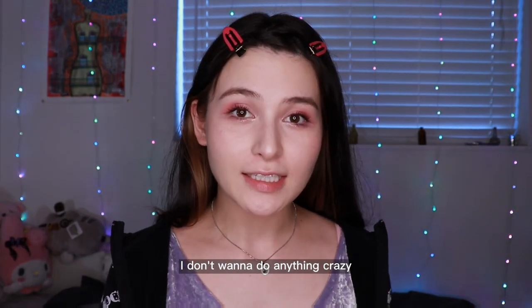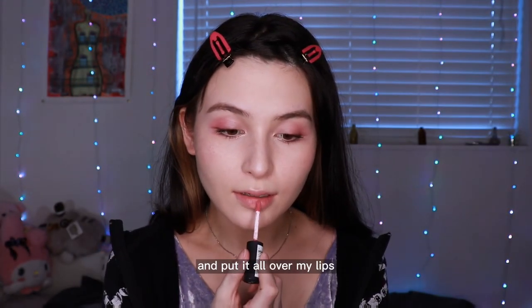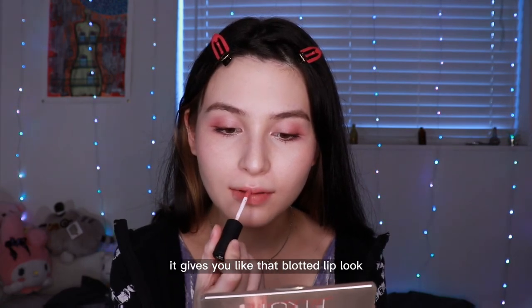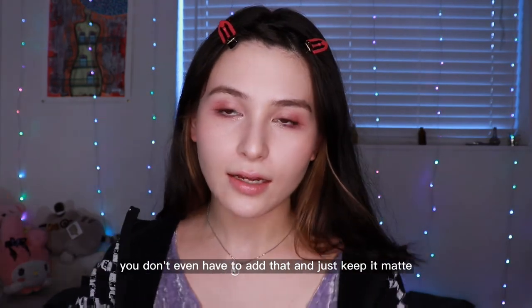Finally for lip color, I don't want to do anything crazy because the eyes are pretty wild. So I'm just gonna use the NYX Soft Matte Lip Cream in Istanbul — I don't know how to pronounce that — and put it all over my lips and blend it together just a little bit. It gives you that blotted lip look. I don't really want to do a gloss, but I want a bit more moisture, so I'm just gonna add a bit of Vaseline over top. You can use any lip balm, or you don't even have to add that and just keep it matte.